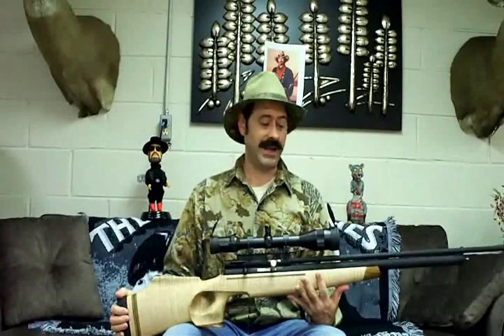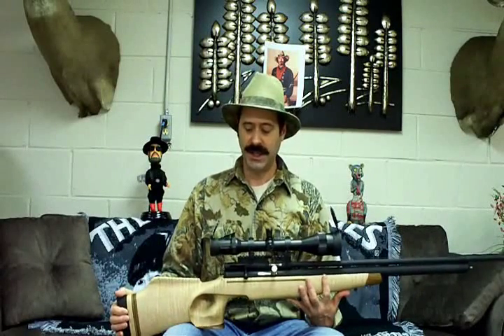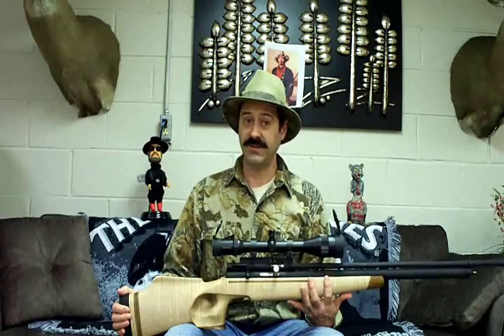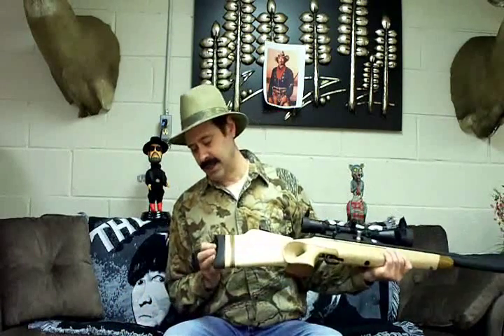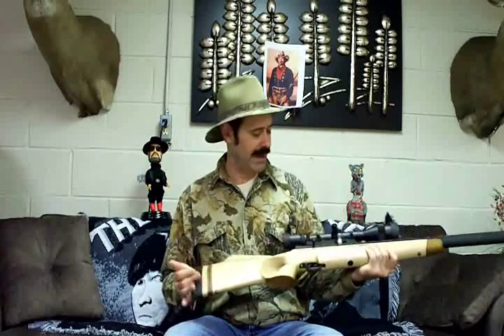I broke out the big bore. What we've got is a .458 long action Quackenbush. This gun has had a lot of extensive work done on it. It's got a custom Steve C stock and a super nice recoil pad.